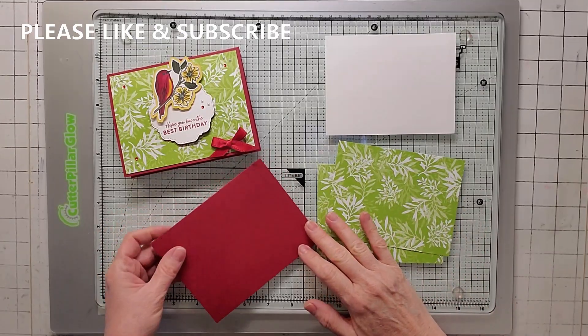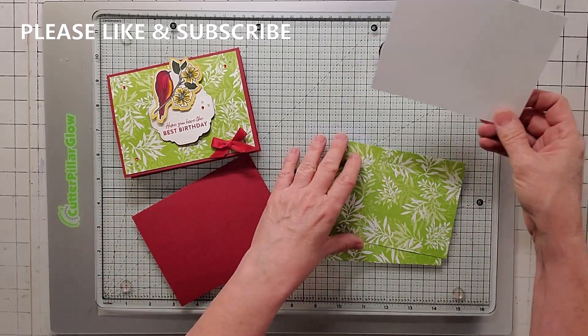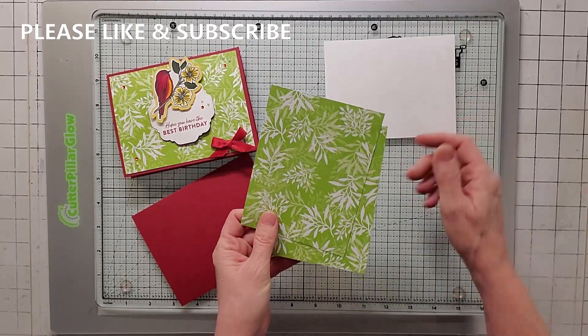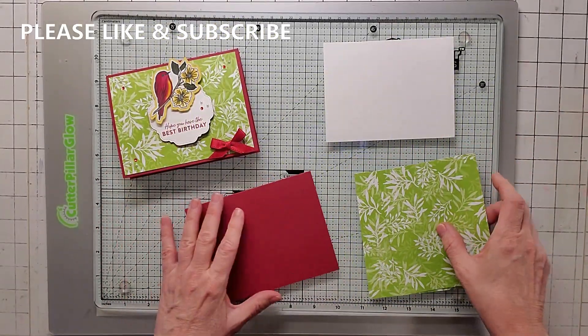So we're going to go ahead and start with the card base, which is Cherry Cobbler, 5.5 by 4.25. One sheet of basic white, 5.25 by 4.25 by 4. And two of the Friendly Hello — this is what's on the back — and these are also going to be 5.25 by 4.